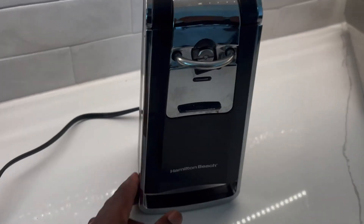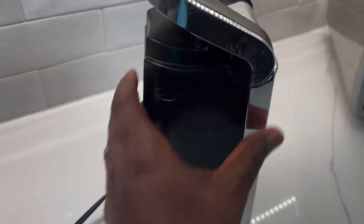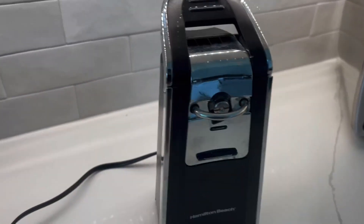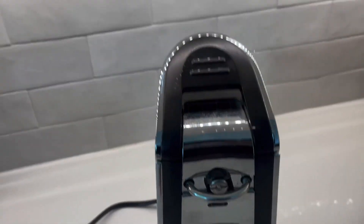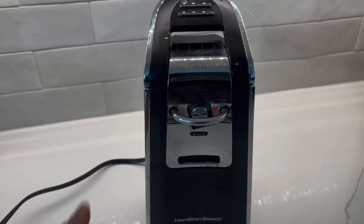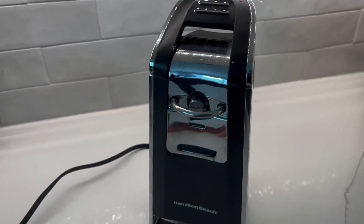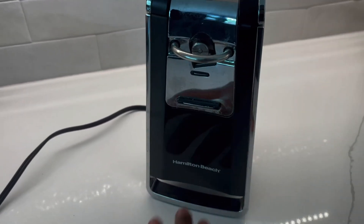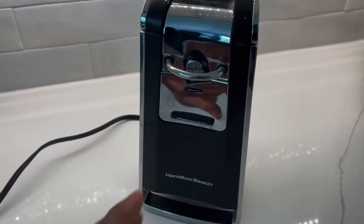Today I want to show you this really cool gadget — I call it a gadget because I love gadgets. This is an electric can opener. It is amazing in so many ways. First of all, if you looked at it, you wouldn't think it was a can opener. Unfortunately, I don't have a can to show you, but believe me, this is pretty cool.